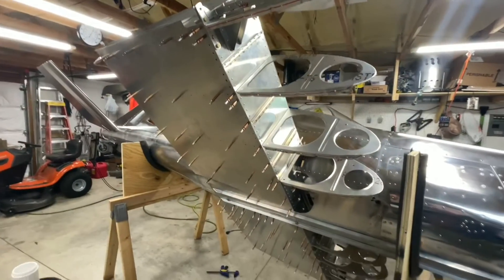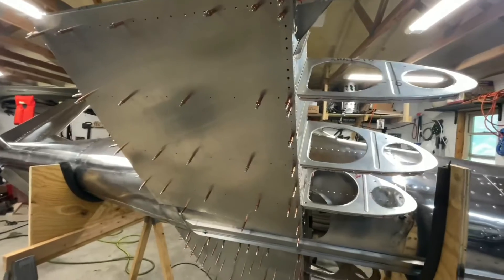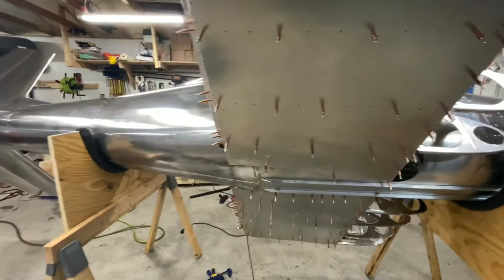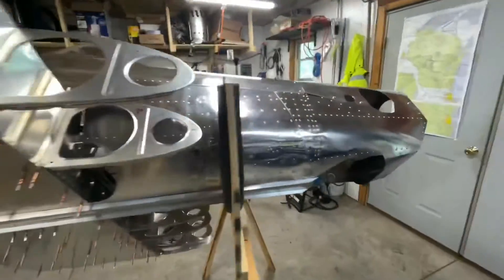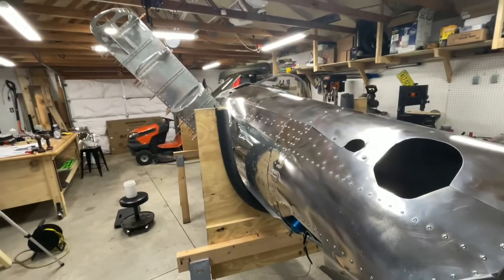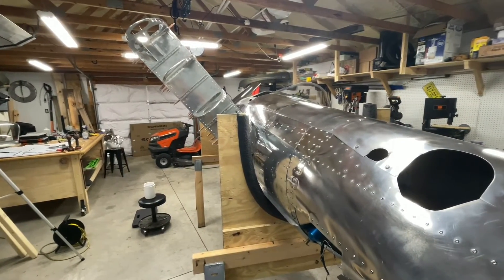Just fitting parts and getting ready to put these sheets on. Bottom skins will go on first, get riveted, then top skins will go on, then nose skins. Once that's done we'll be on to the outboard wing section for the left-hand side and we'll have an almost complete airplane. 90% done, 90% to go — thanks for checking in, we'll see you later.